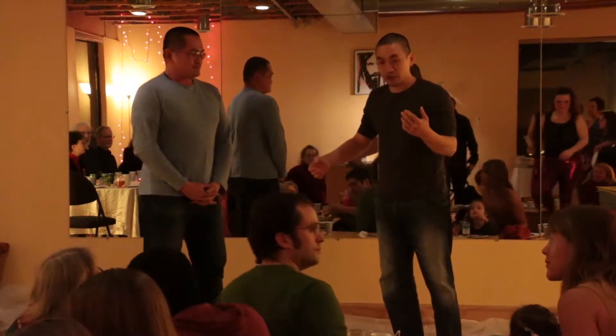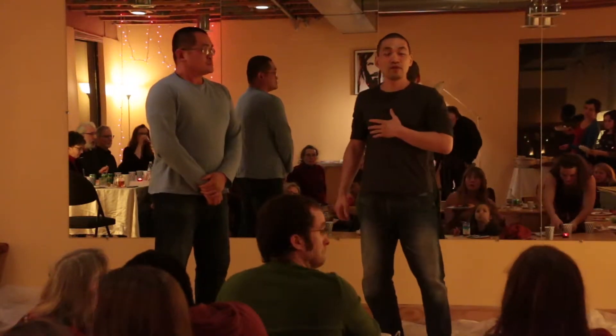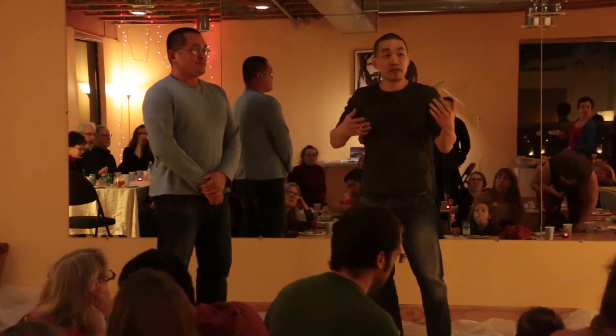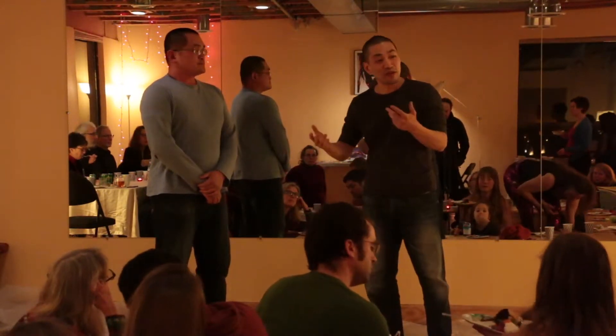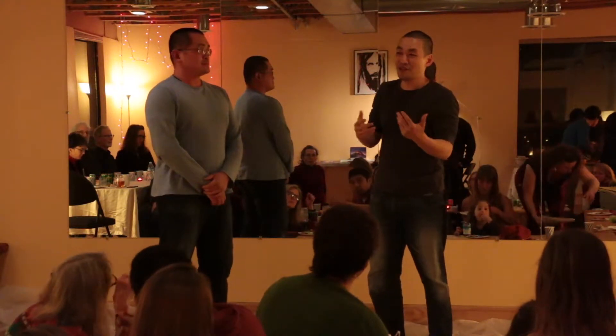Tai Chi is an interesting art. Tai Chi is about effortless power. And effortless power can mean a lot of things. What I will do today is see if I can actually clearly show what effortless power is about.